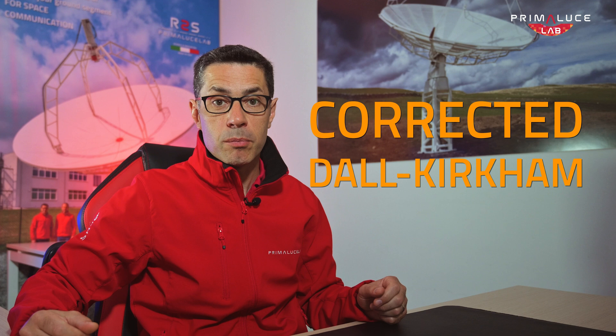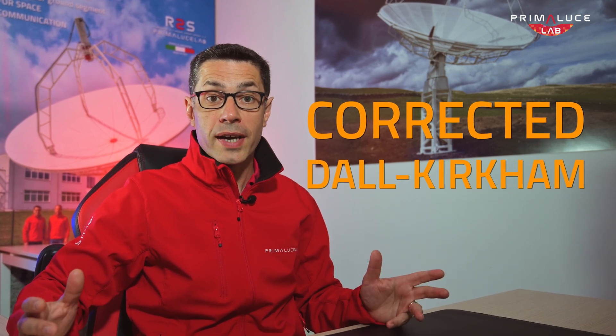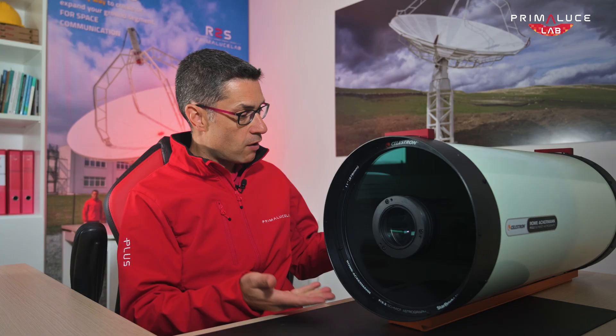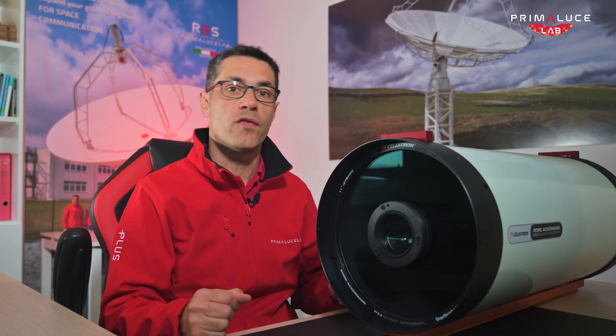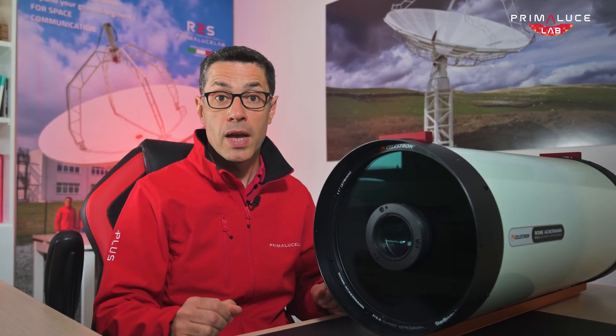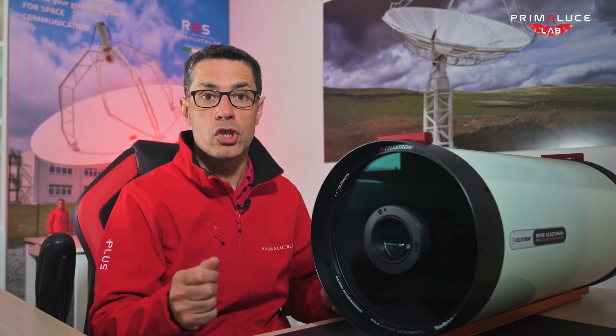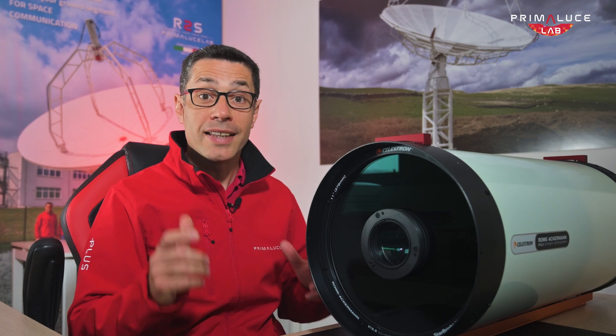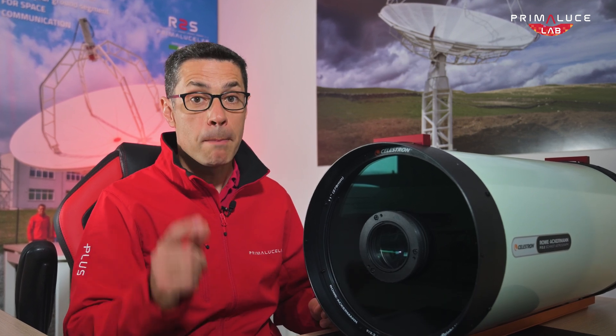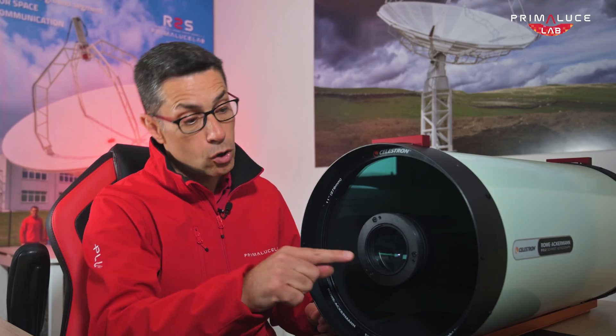A special version of this design, named the Corrected Dall-Kirkham, introduces an optical corrector to provide a large corrected field of view, and it's perfect for deep sky astrophotography. Another exciting option is the RASA, or Rowe-Ackermann-Schmidt Astrograph, by Celestron. RASA telescopes deliver very fast focal ratios — typically around f/2 — allowing you to capture incredible detail in very short exposure times. They are ideal for wide-field imaging and are designed specifically for astro-cameras mounted on the front of the optical tube, close to the corrector.